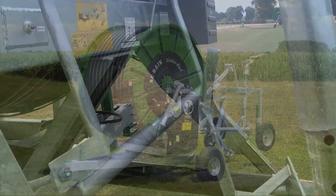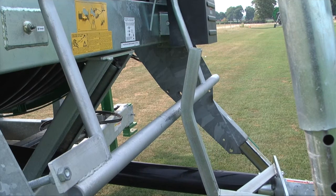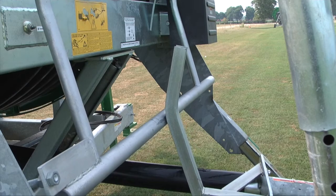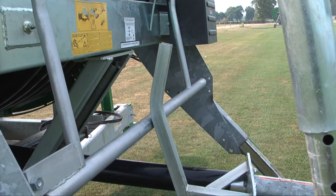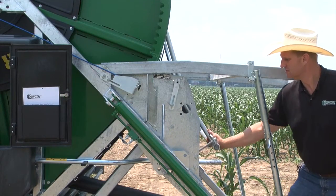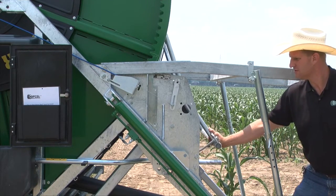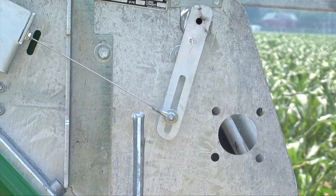When the sprinkler cart completes the irrigation run and has contacted the compensation shutoff bar, the retraction of the tube will stop. You should exercise the compensation shutoff bar each time before the unit is restarted to confirm proper operation. Do not allow the machine to operate if the shutoff system is not working properly. Damage will result if the machine fails to stop when the irrigation tube is completely rewound.